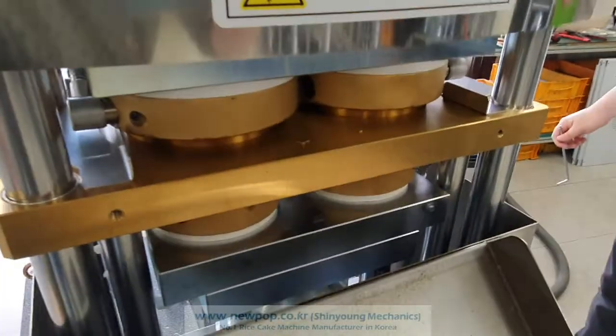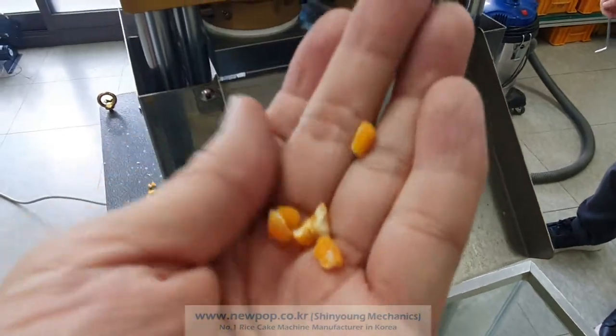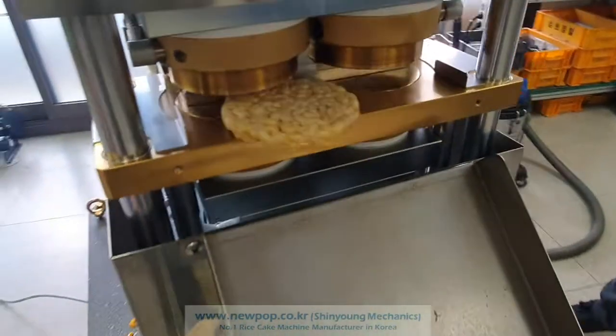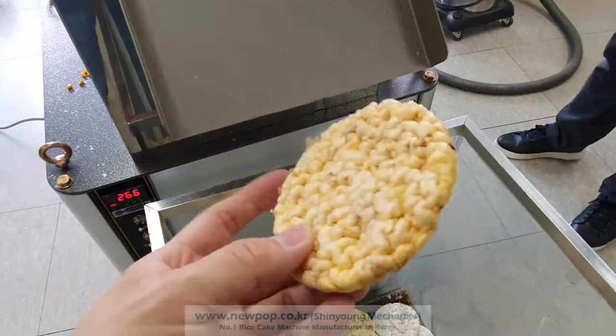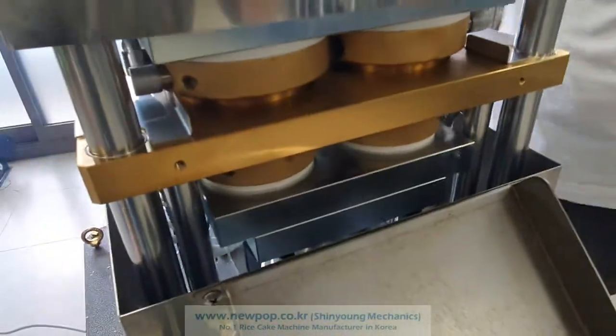This is a test of corn, 100% like this, 4 to 6 mm. The bits are big, but this is also possible to pop. This yellow corn is from India.